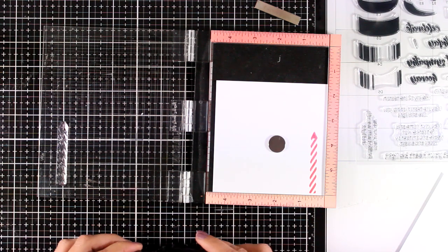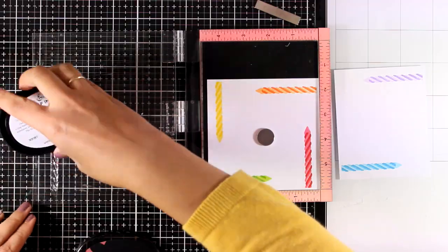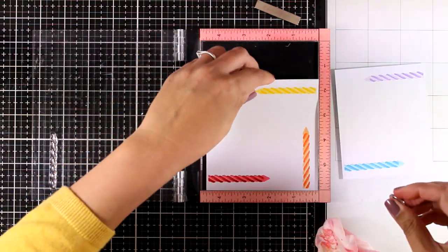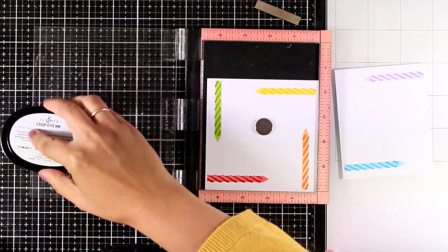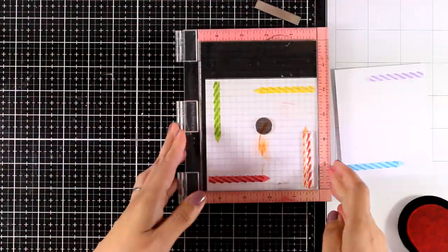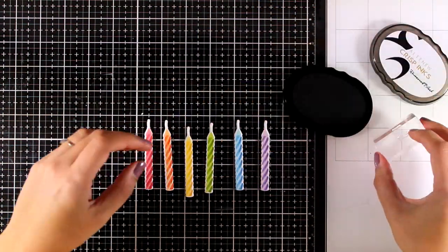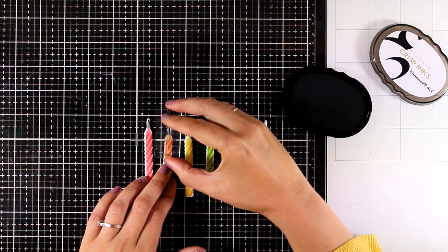I'm working with the candle, which consists of three different layers. For the first layer I'm going with a lighter color, moving on to the middle and then the darker color. I'm going for a rainbow-themed card, so I'm stamping the same candle again and again with different color combos each time. The third layer adds a darker shadow on the right side of the candle. I used the matching die to cut out all six candles.